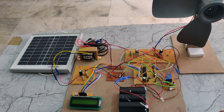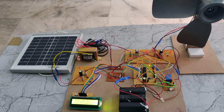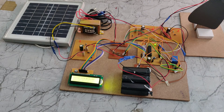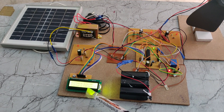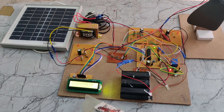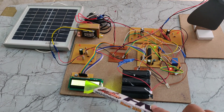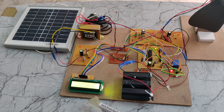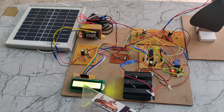Now we will see how it works. First we turn on the power supply. We can see it is displaying values on the LCD. Here we can see wind voltage, battery voltage, and solar voltage. It is a 16x2 display, so it shows only two values at a time, with the other value appearing after a short delay.